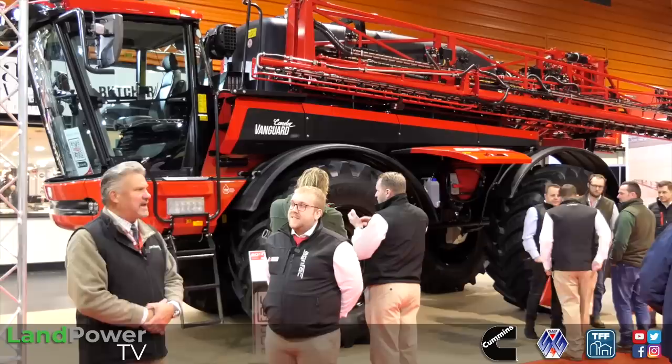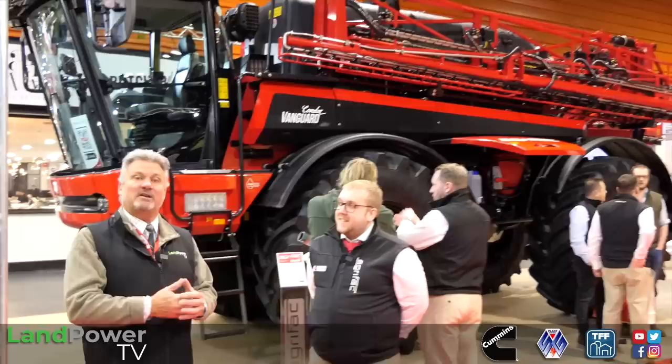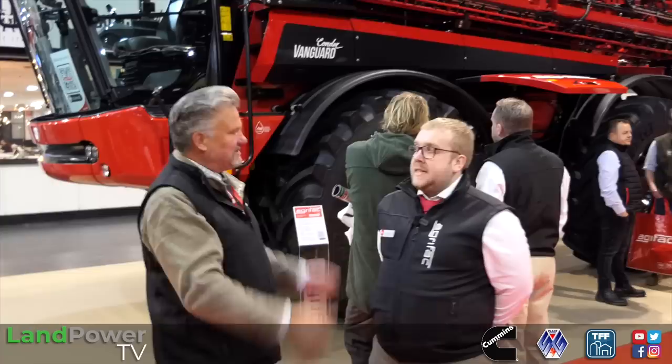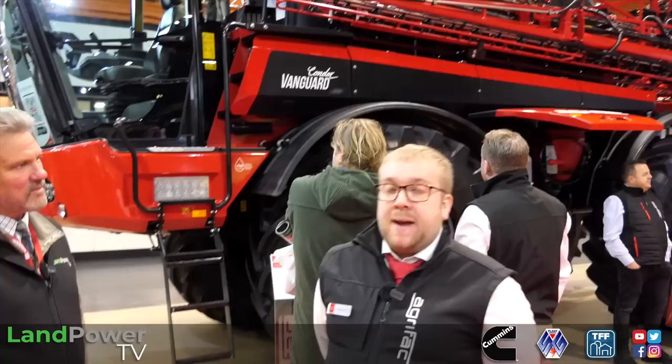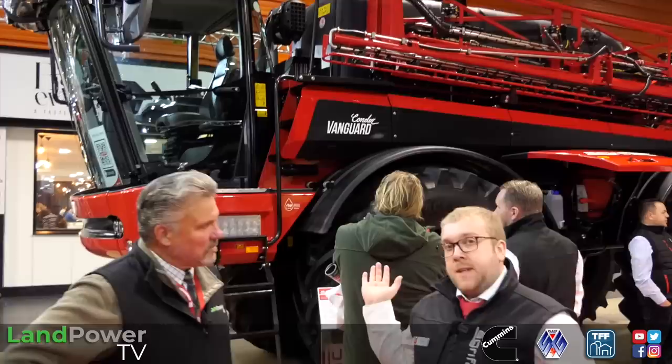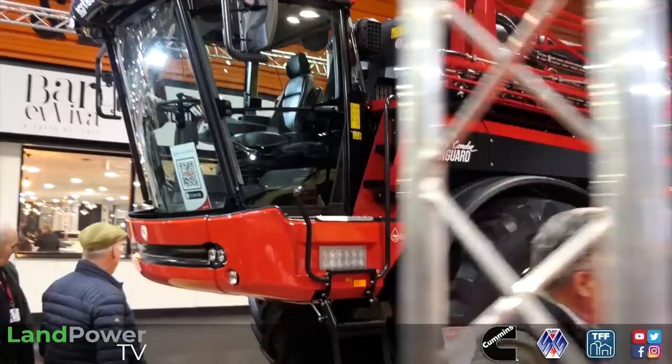We are now over here on the Agrifax stand to see the new Condor Vanguard sprayer. The man introducing us is Matt Rooster, product demonstrator and installer for this machine. So it's our new 6,000 litre machine. It was launched by the factory back in November - this is its first UK appearance. We've had two pre-production models in the UK since the middle of last year - a 48 metre machine and a 36 metre machine in Scotland.